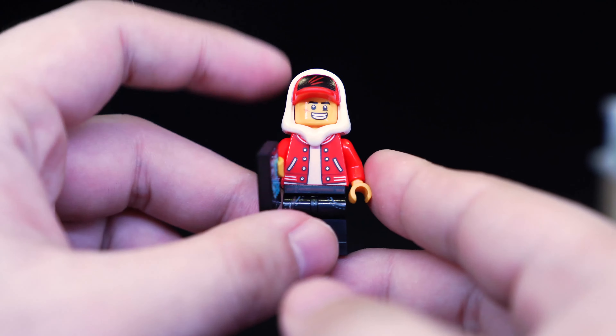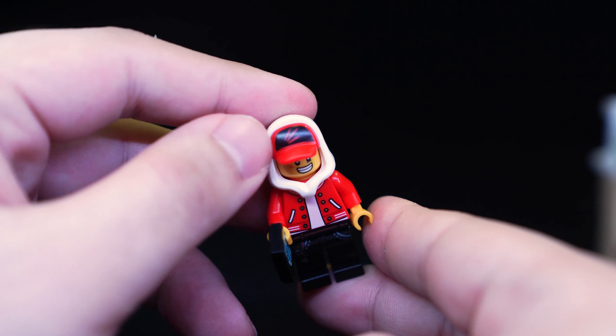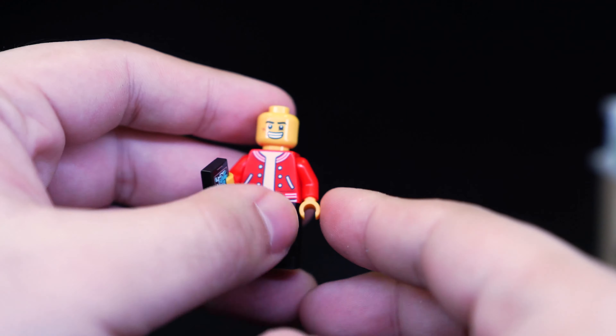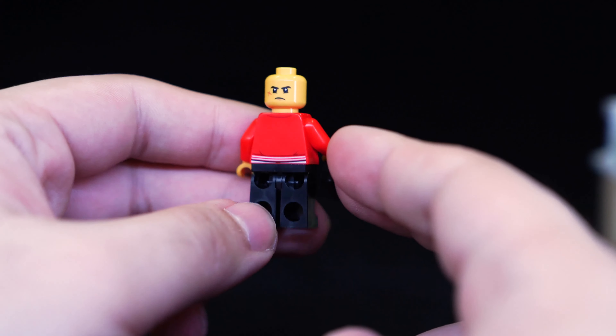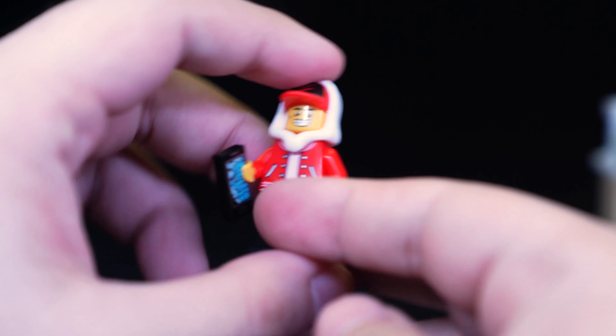Once again, we have one of our main characters here. He's got a smartphone — same as the other sets. The hat is dual molded with the black print on top. He has a very he-he face on one side, and a mmm face on the other. He's the same as the other ones; not too much to say, but the design's okay.